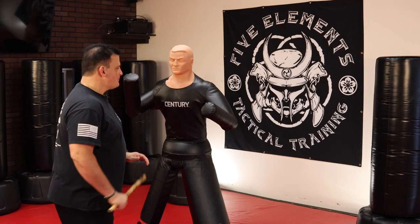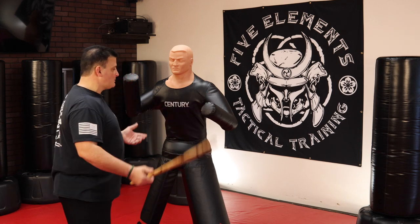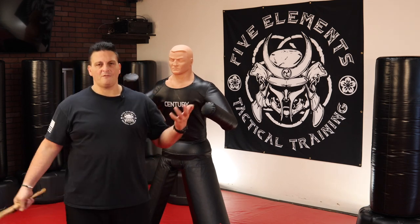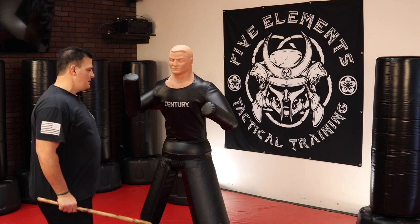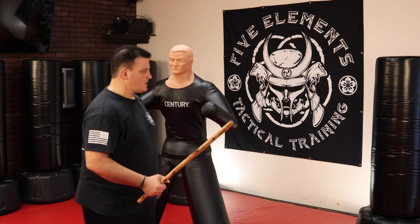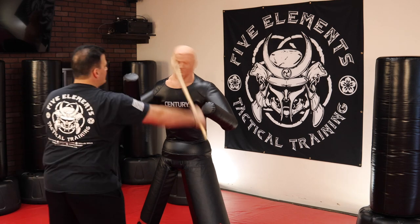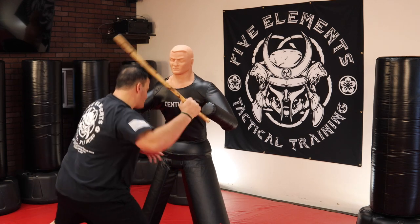Remember that your downward slash can be to the collarbone. It could be — somebody's really trying to hurt you, breaks into your house, or they're way bigger, or they've got a weapon — the head, of course, the face. You've got to make sure that you're justified in doing that, because you could get yourself in a lot of trouble. If you just get all bent out of shape and start swinging something at somebody, you're definitely going to get in trouble. If you're defending your life and you really feel it's in danger and you're using a weapon to defend yourself, just make sure all the cameras watching are going to support your story. Downward slash — head, collarbone. Depending on the part of the body — arms, legs.